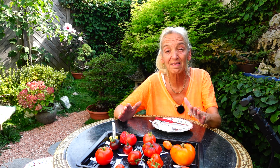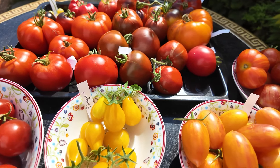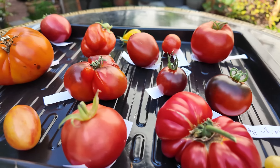Mit den Tomaten im Garten geht es jetzt richtig los – da bin ich wirklich froh. Man hatte im Frühjahr schon eher schwarz gesehen, aber jetzt konnte ich wunderbar ernten, eine ganz schöne Menge. Das war meine erste Ernterunde. Herzlich willkommen in meinem Garten zur Tomatenverkostung, Teil 1, weil ich noch nicht alle Sorten reif habe. In jedem Jahr habe ich mir vorgenommen, die Tomaten mal alle zu wiegen. Ich habe heute 14 Sorten geerntet und gewogen.